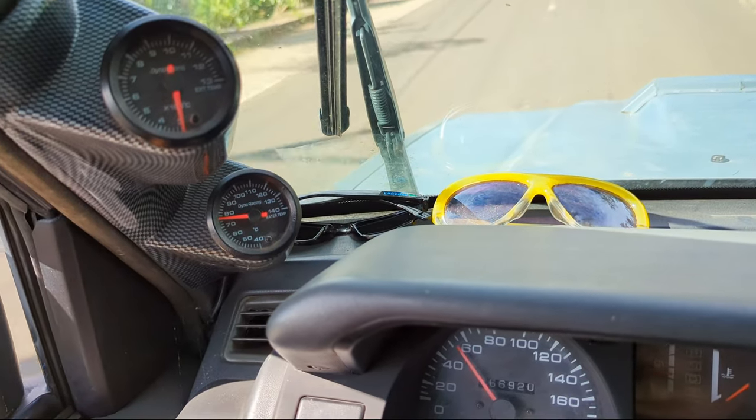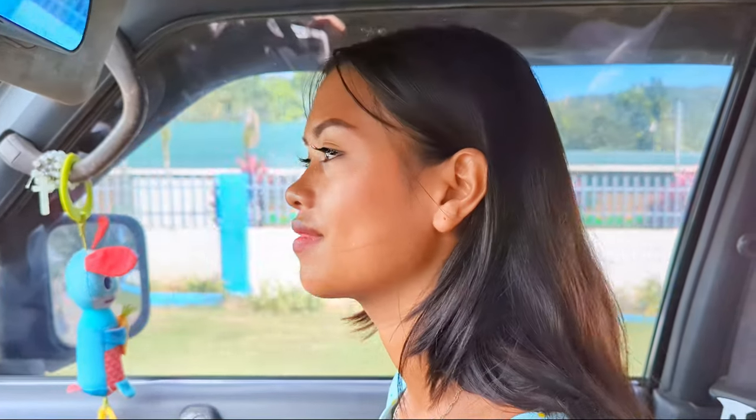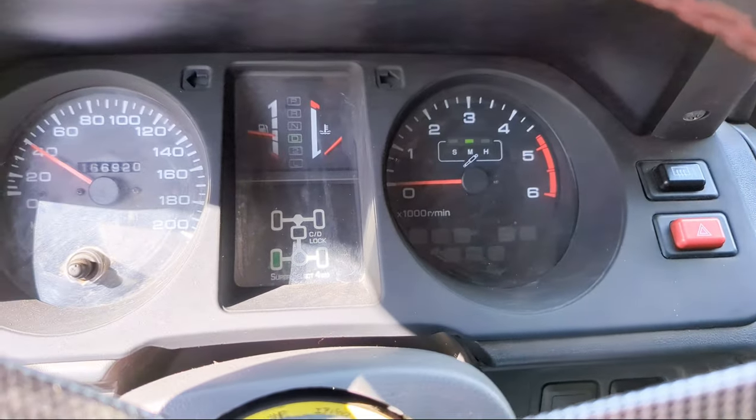Wow, wow! Look at the temperature gauge, babe. What does it say? Can you read it? 75! Have you ever seen 75? After driving more than... always 80, 90, 100 — usually 100 plus. Ah, feels good! And the alternator's charging. Yay, hooray!